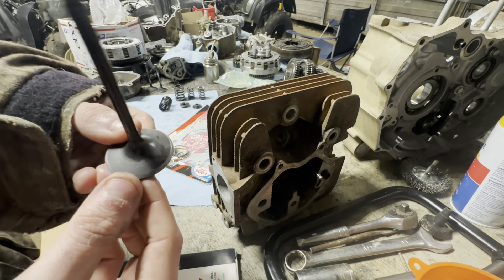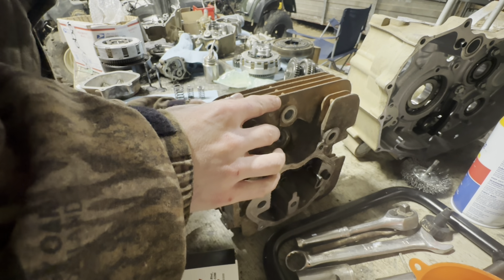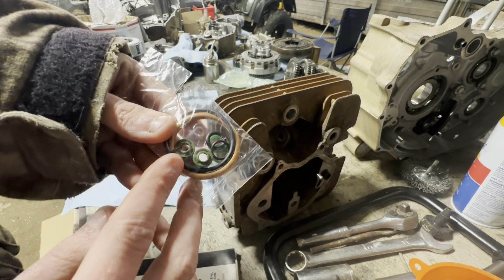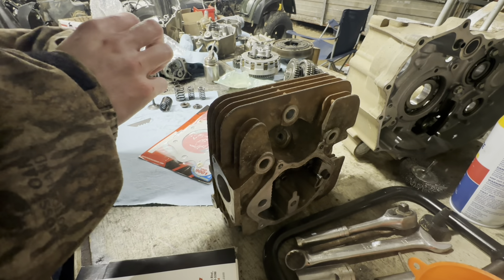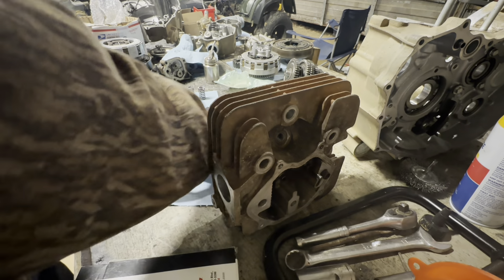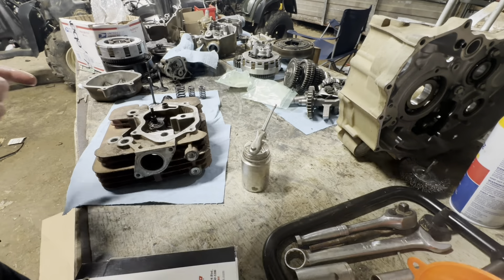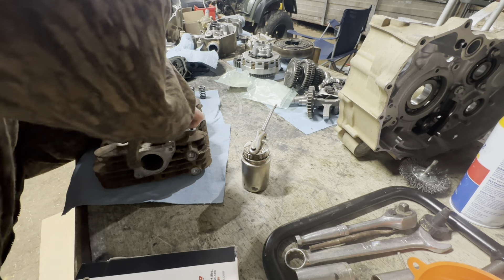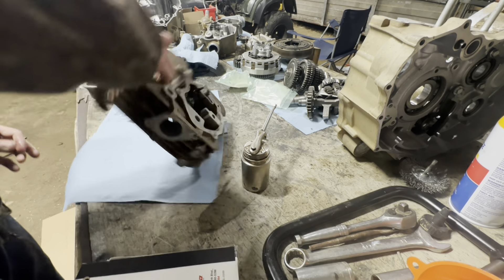Once you get your valve seat done, you get your nice shiny dual gray line there. Then it's time to put the seals in — two little bitty green looking ones. Some of them go on really easy and some just would not want to go on. Once you got some oil up on there, that's all there is. Kind of keep it straight and push it.